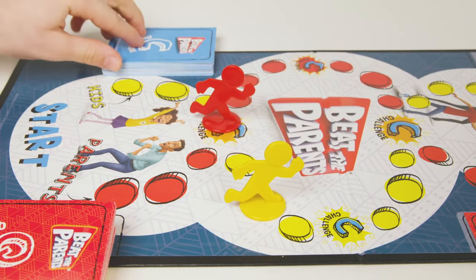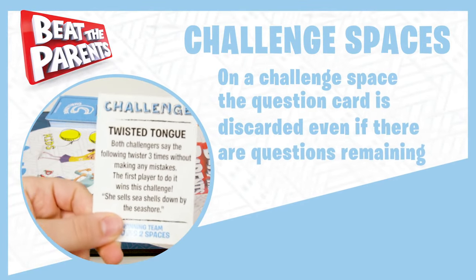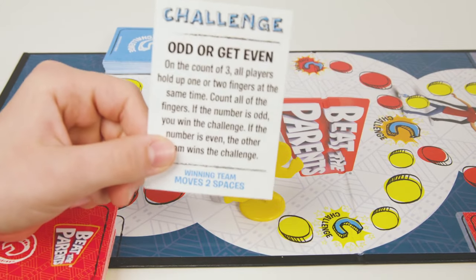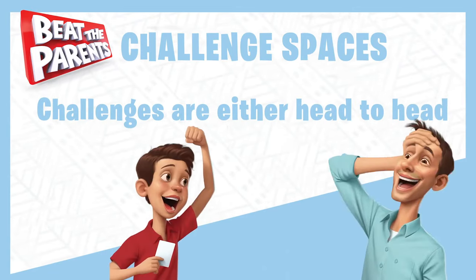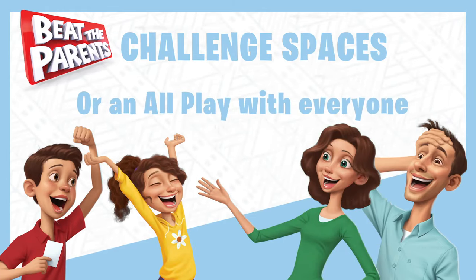When a mover lands on a challenge space, the question is immediately discarded whether or not you've answered the questions. Draw a challenge card and read it out loud. Challenges are either head-to-head between a player from the kids' team and a player from the parents' team, or an all-play where players from both teams compete.